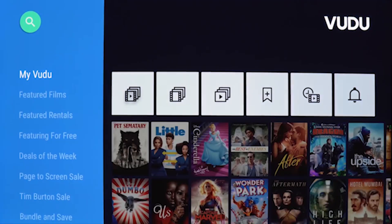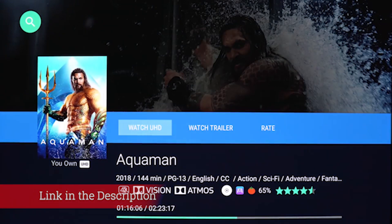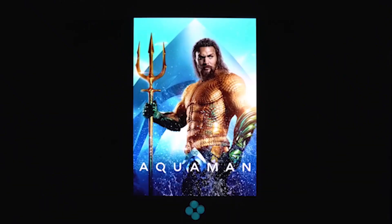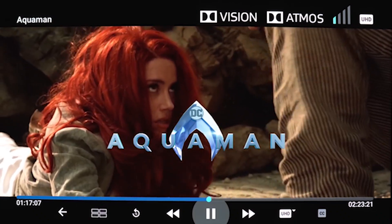We're now used to Sony TVs performing at close to their best right out of the box, which makes it a real surprise that the A9G is initially such a dull performer. Thankfully, it is possible to get a cracking picture out of it, but it's tricky to do so.